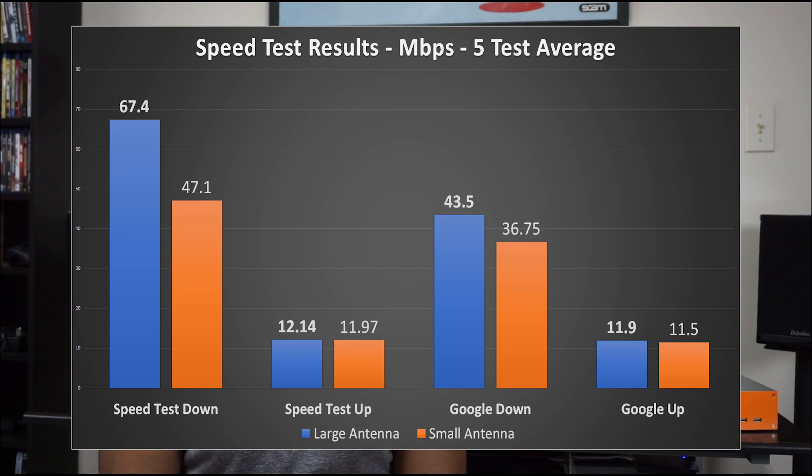Oddly enough, the results I got from speedtest.net were faster than the results I got from Google's test site. I'm not really sure if that's because there is a speedtest.net server here in Philly or if there's another reason for that. So the results I got were interesting. In speedtest.net, the full size antennas were about 30% faster, while on Google they were only about 15% faster. It seems that the faster the speed, the larger the delta is. I was seeing around 69 Mbps in terms of download speeds with the full size, and with the smaller antennas I was getting around 42 to 50 Mbps. So it was still a decent range of speeds.